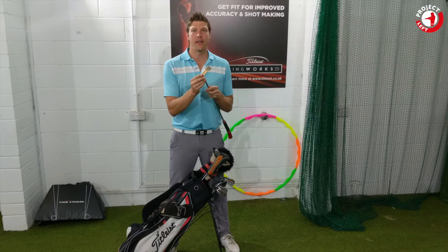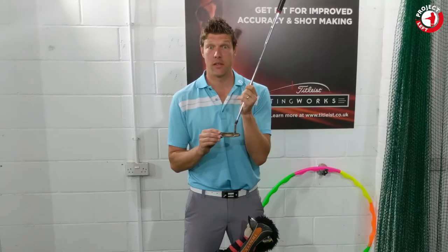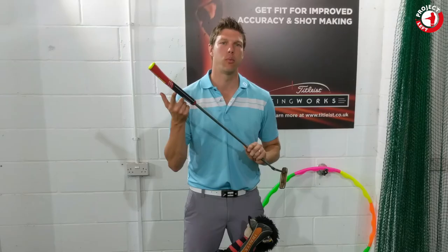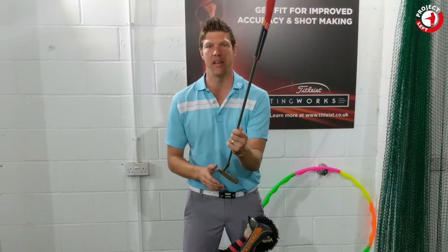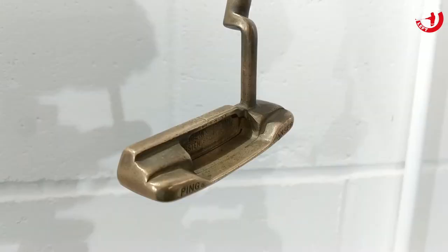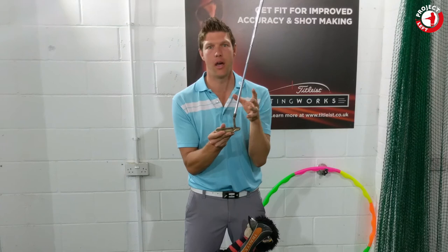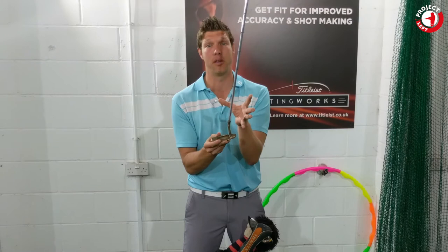Moving on to the putter, and I have my prized possession. This is a 1960s Ping Anser. I have changed the grip because the original was absolutely perished. I have put on a Taurus NSR, which is probably the most modern thing in my whole collection. I'm really looking forward to using this. It was actually donated by my father — he picked it up a few years ago and it's just sat at my parents' house. When he heard of this project, he said it would be ideal for me. He knows how much I love old putters.